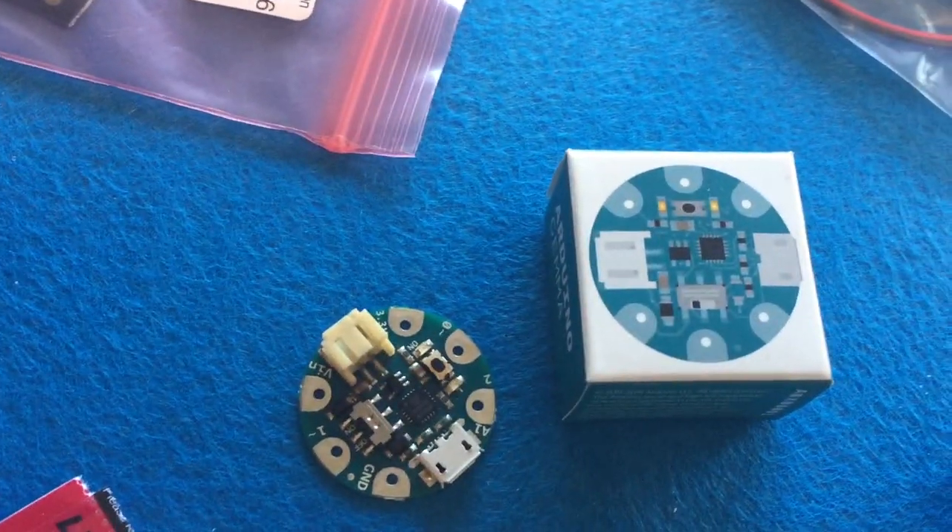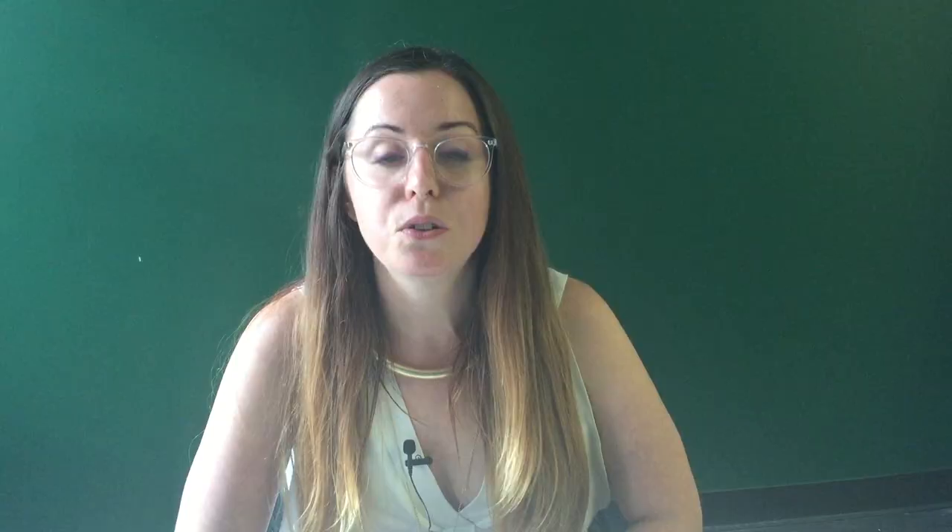Today you're going to be working with an Arduino Gemma. An Arduino Gemma is a microprocessor that you can sew into your clothes. It's totally washable. Using an Arduino Gemma, you can create things like this beautiful 'Made with Code' dress linked below.